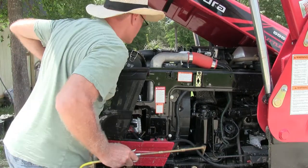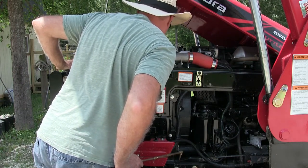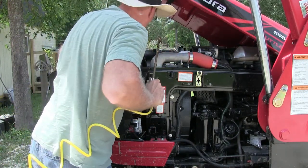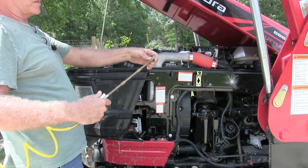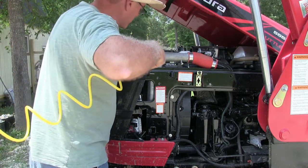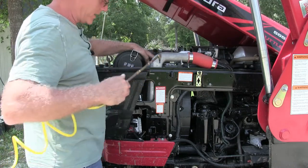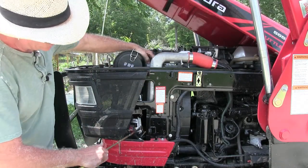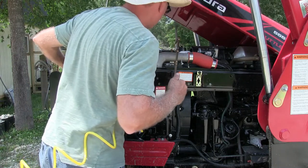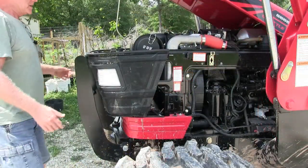That looks pretty good — it's pretty clean now. All between the radiator and that screen they put in, and the intercooler is all cleaned out really well. If you just get yourself an air hose with a long extension with a 90-degree on it and shoot it down in between the screen in front of the intercooler and between the intercooler and the radiator — same thing down here, they have a screen in front of the radiator — blow that right out. It's all clean.